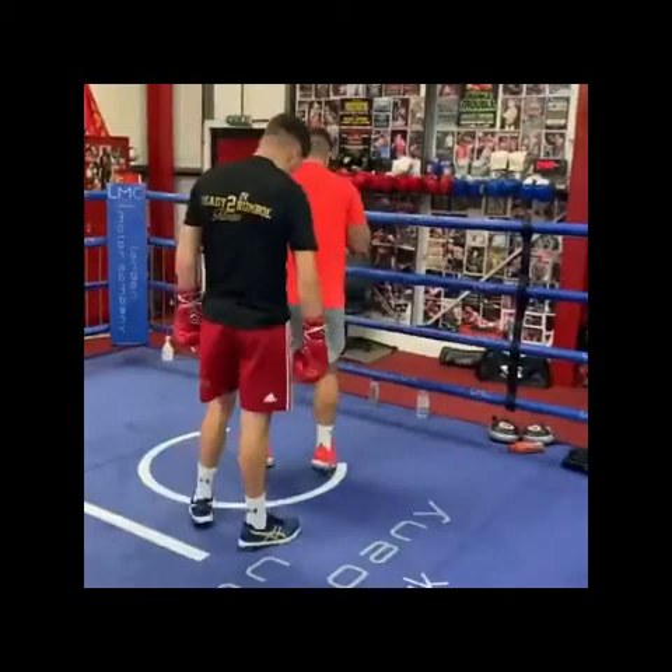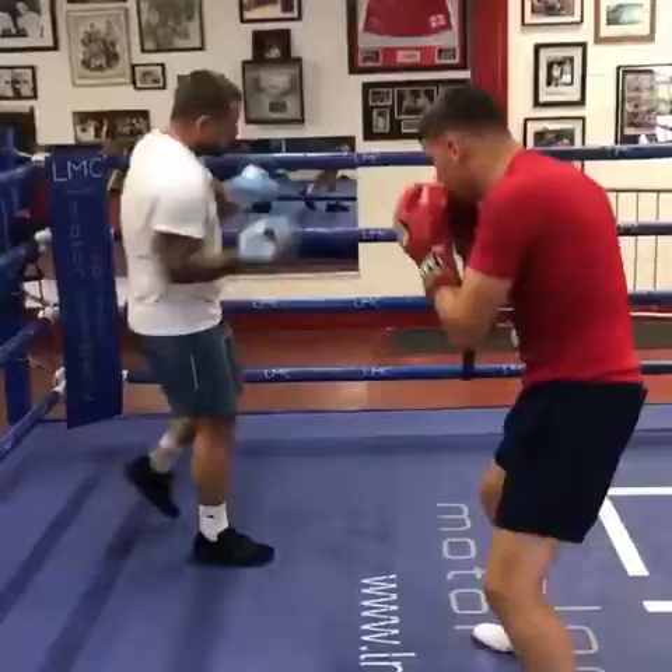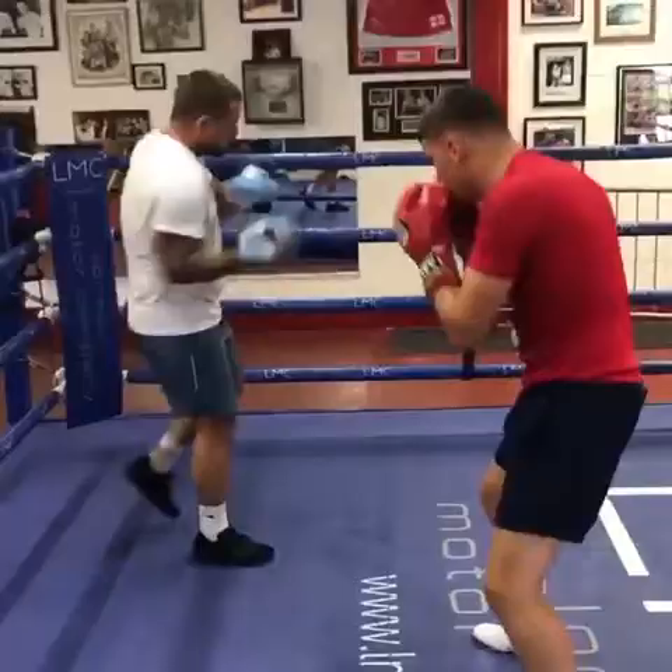This is the 6-inch pullover. 1, 2, 3, 4, 5 to finish. That's it — 70. Sweet.